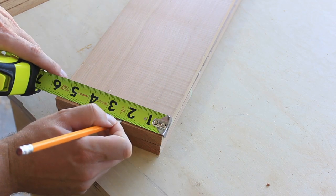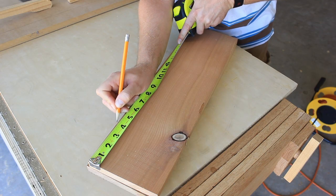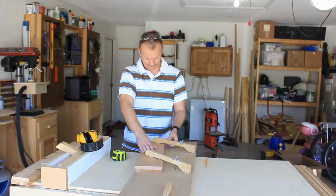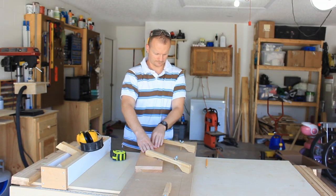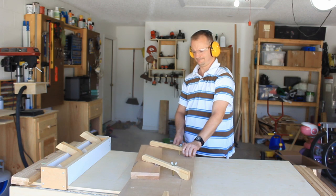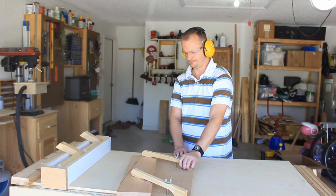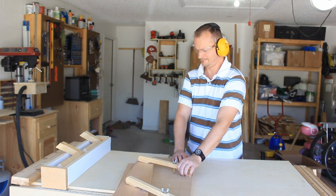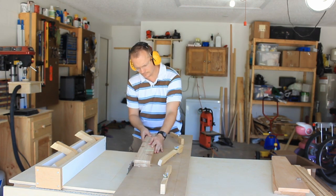I'm going to make some tapered cuts in all four of the legs — no scientific measurements here, simply what feels right. Then connect those two marks and line the boards up on the tapering jig. Same process for the back legs.